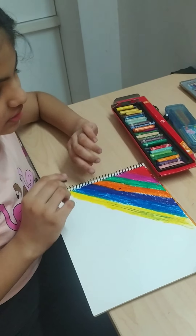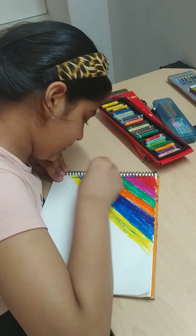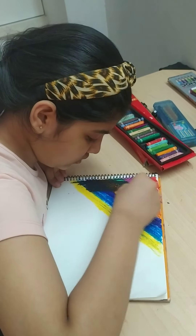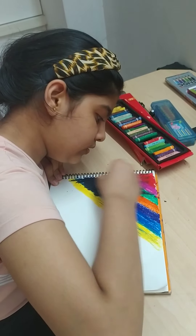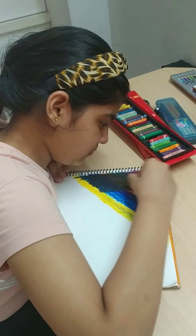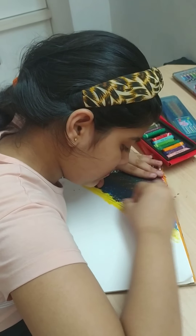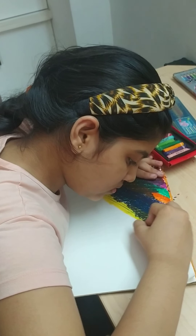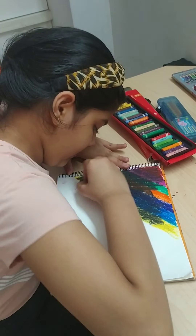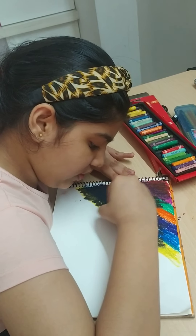Now we have to use the black color and we have to color on it. We will try without putting black on these colors — this process will not work for scratching. So we have to cover everything with black.